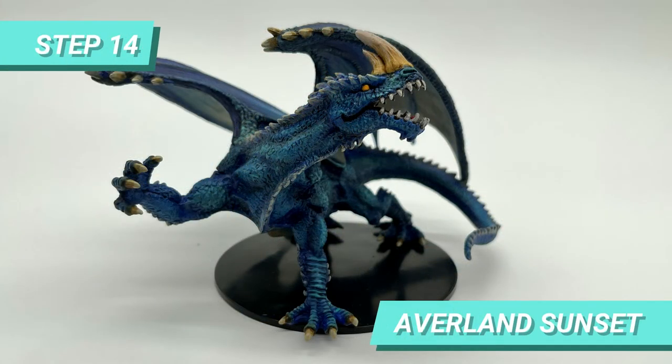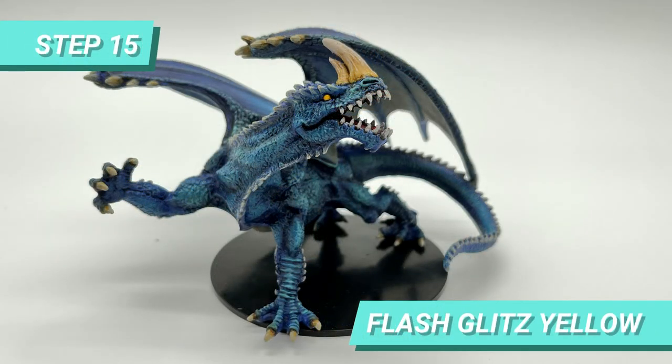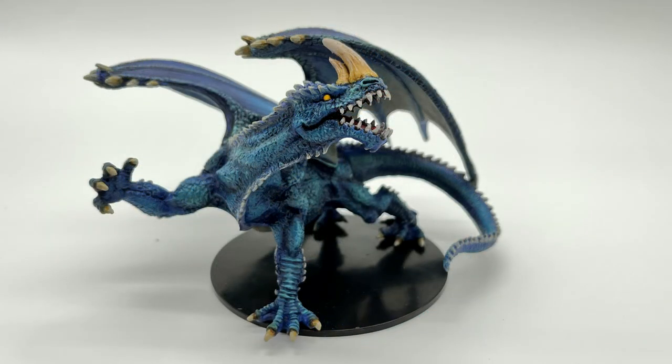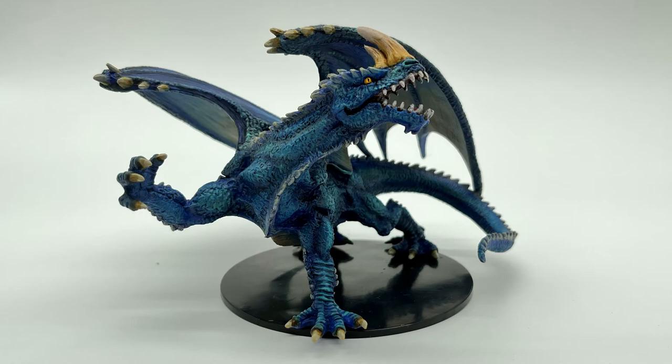For the base of the eye, I used Averland Sunset. Then I took Flesh Glitz Yellow to highlight the center of the dragon's eyes. Finally, I used Abaddon Black to make a slit and draw the pupil of the beast.